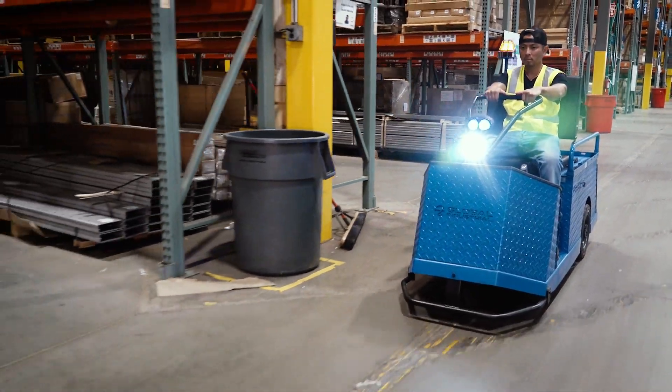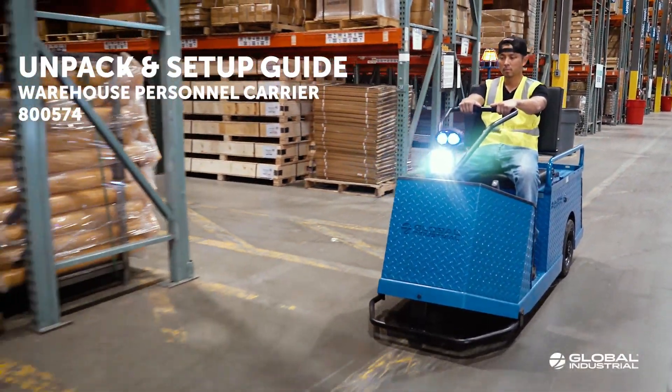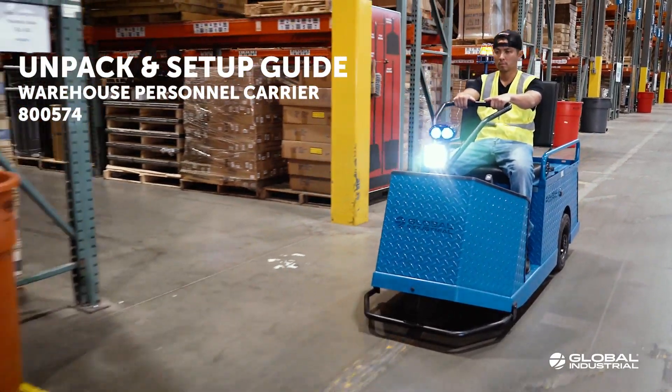Global Industrial Warehouse Personnel Carrier Model 800574 Unpack and Setup Guide.